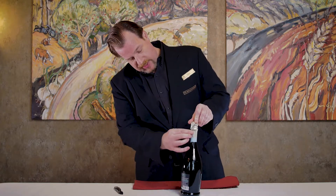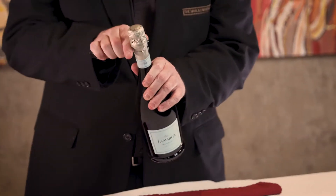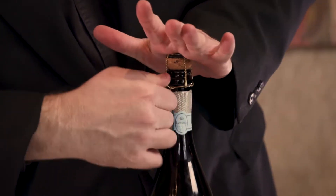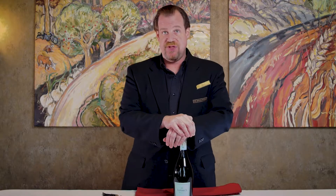Most sparkling wine comes with a tab that you can pull that will remove the wrapper off the top. If the wrapper is not there, you can use your wine key to pull it off. Underneath the wrapping is something called a cage. The cage has a key on it, and it takes about three or four turns on the key to remove the cage. The cage is what's protecting the cork from exploding out of the bottle.